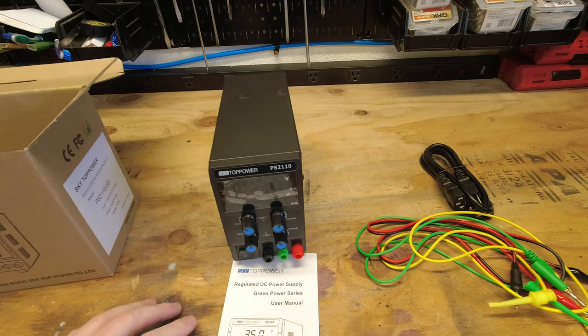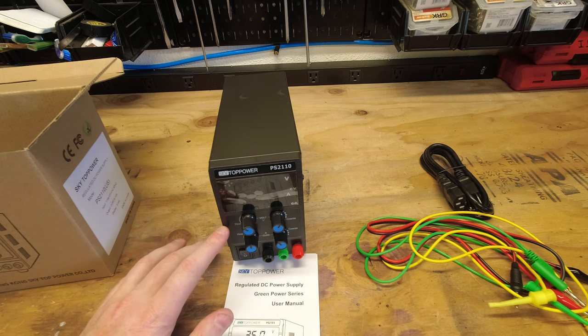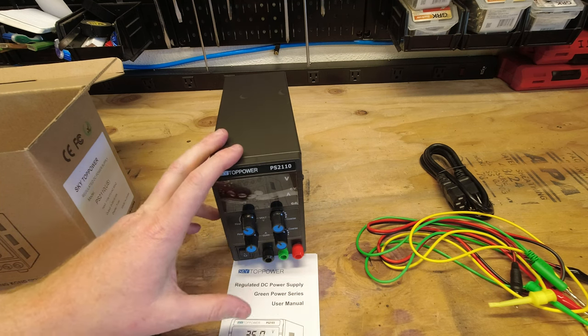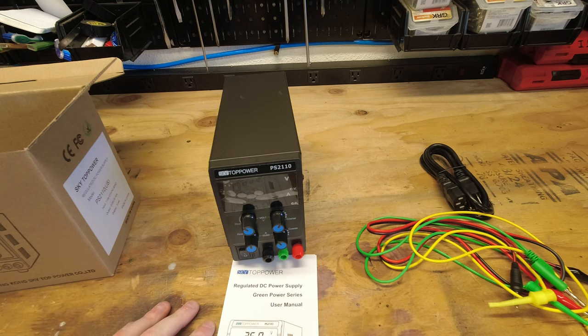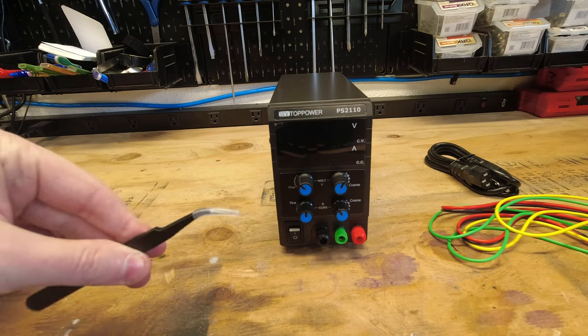Let's go ahead and get this thing plugged in. Our first set of testing is just verifying that what it's showing it's putting out is actually coming out of the unit. Another thing that was actually in the box that I missed was a small pair of angled tweezers.